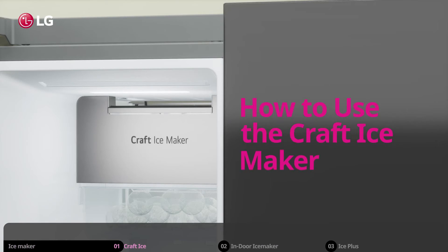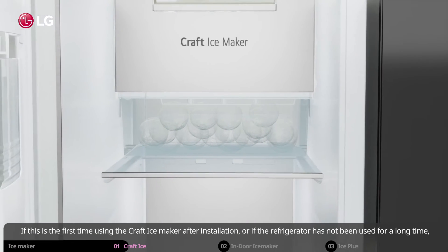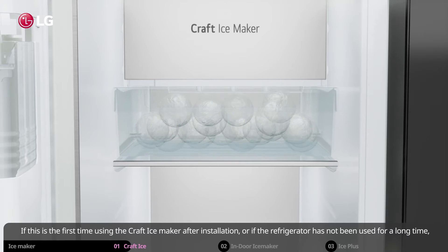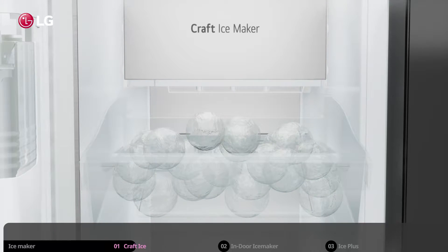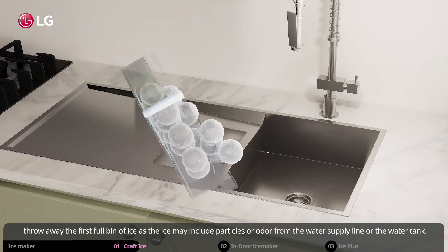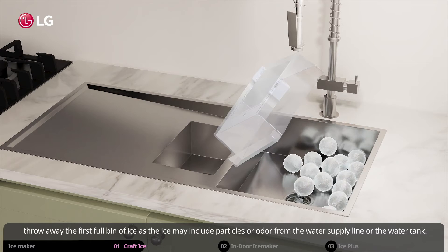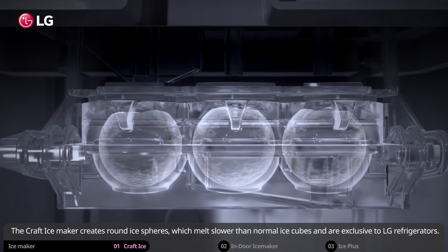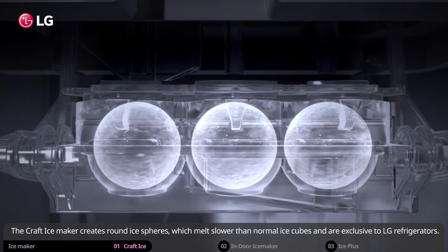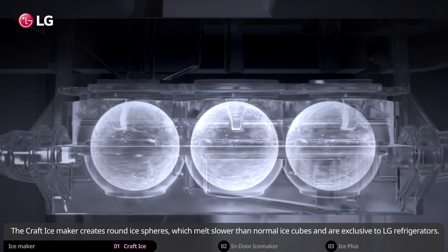How to use the craft ice maker. If this is the first time using the craft ice maker after installation, or if the refrigerator has not been used for a long time, throw away the first full bin of ice, as the ice may include particles or odor from the water supply line or the water tank. The craft ice maker creates round ice spheres, which melt slower than normal ice cubes and are exclusive to LG refrigerators.